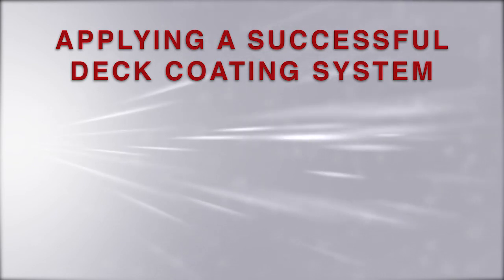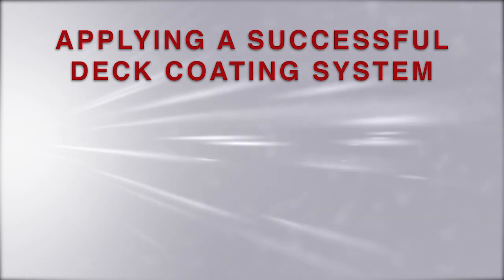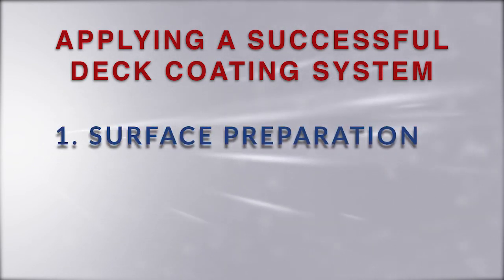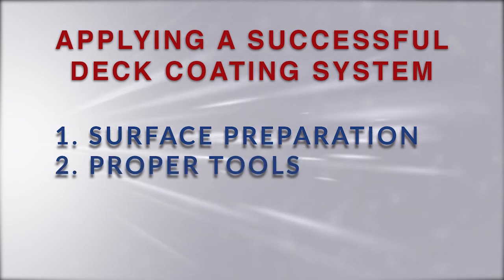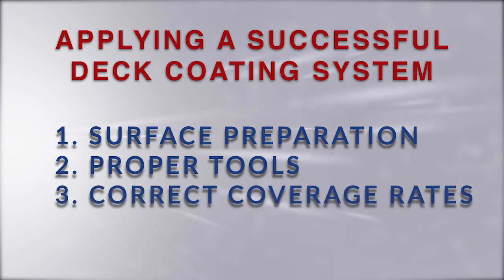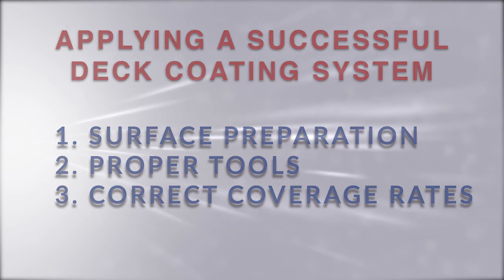The most important aspects of successfully applying an elastomeric deck coating system are three fold. Number one, proper surface preparation — it's all in the prep. Number two, having the proper tools. And number three, following the coverage rates in the data sheet.